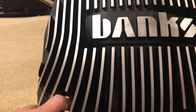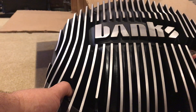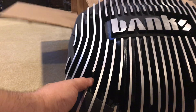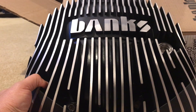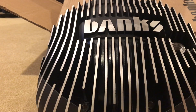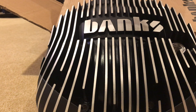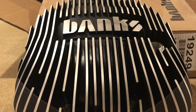Alright, hope you enjoyed this. If you're interested in a Banks differential cover, this might be one to consider — I don't think there's anything better out there. They compared all major covers as well as their own technology and made the very best one possible, state of the art. Alright, happy driving, take care.